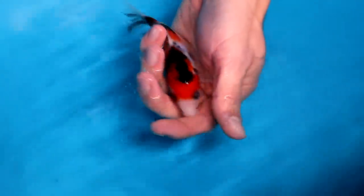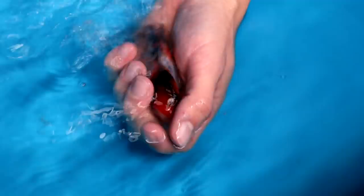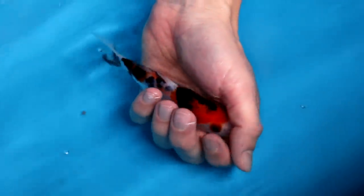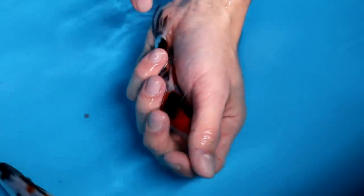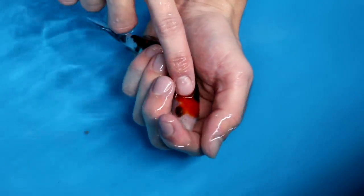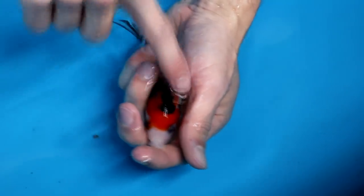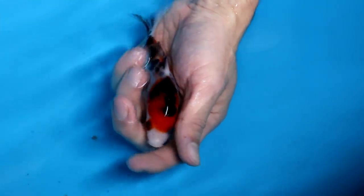It is getting more and more difficult now because of course I want to select the best ones. This Sanke is similar to most of the koi we've seen — no odome visible, one eye is both red and black, and I honestly think this area is too dark. I'm not selecting this Sanke either.